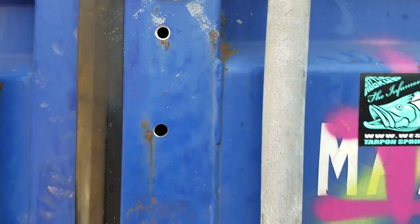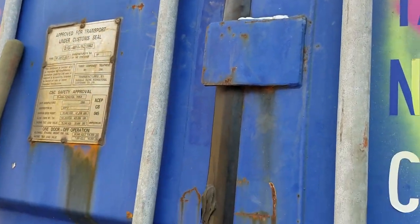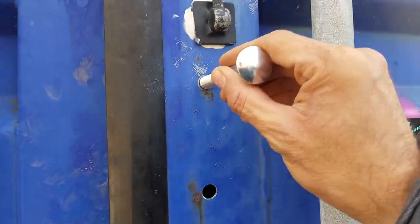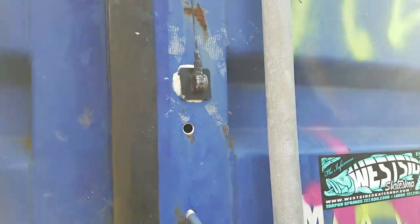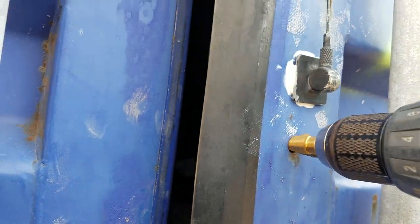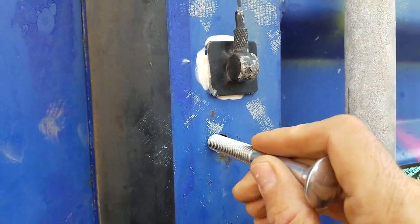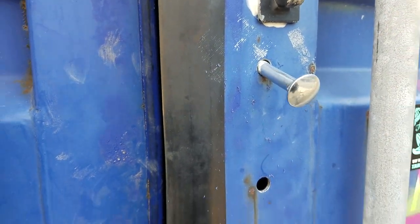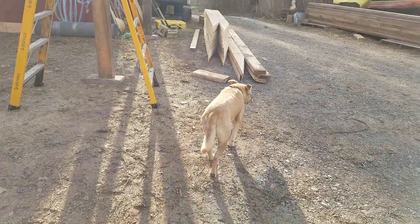Alright, I think that was the half inch mark. Yikes, one more. It's going to go all the way through. That's good. Alright, there you go. Now just the other side.